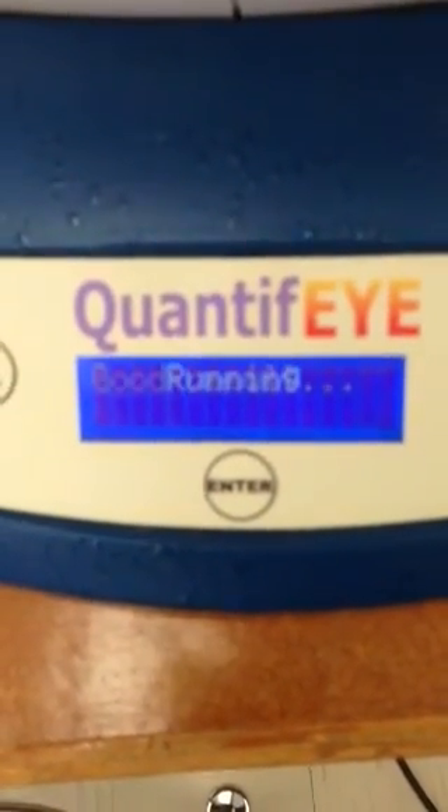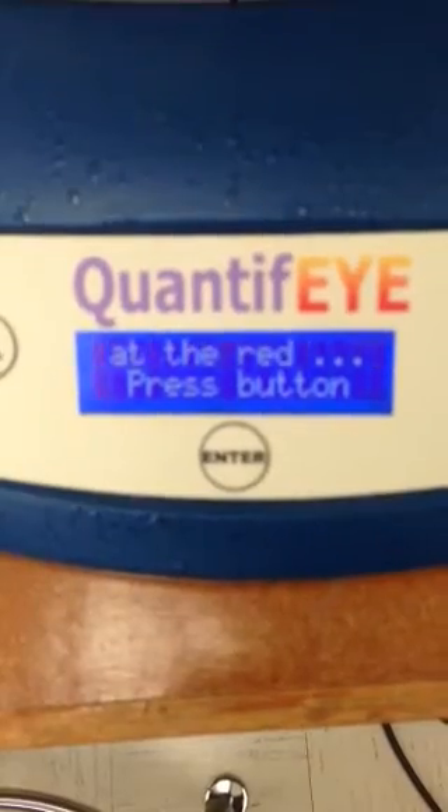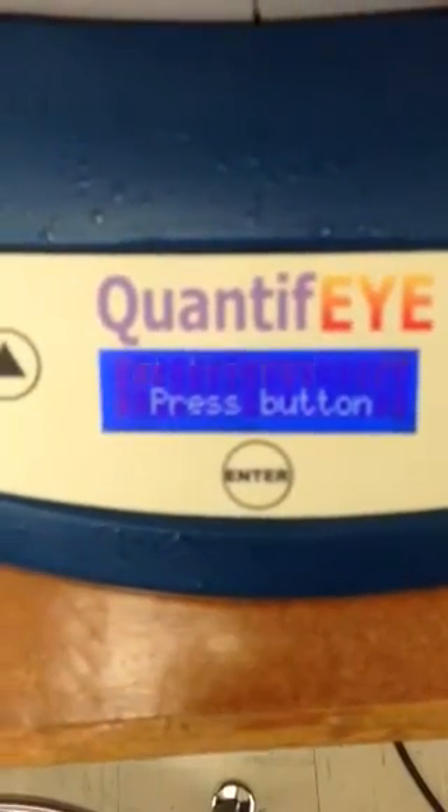That's the practice run. You'll actually get a numerical result, which is going to be a decimal number with two digits — one being perfect, representing 100% pigment — and below that is where you would normally fall.